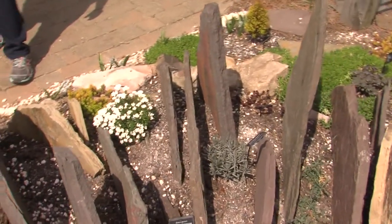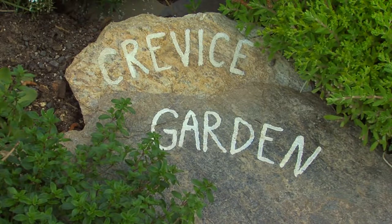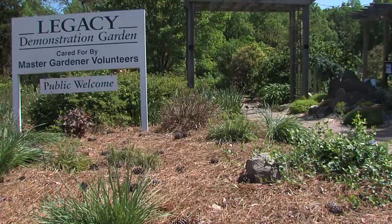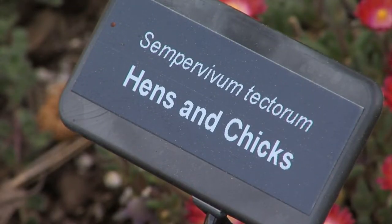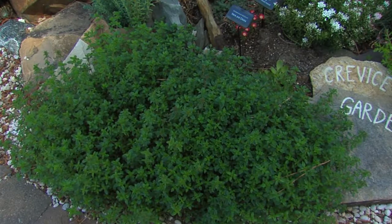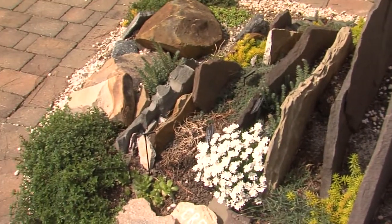These flat pieces of stone can really make a garden pop, but you may be surprised to know how this design can help hot, dry places that lack irrigation. We had a hard time getting plants to grow, so we did a little bit of research and found that crevice gardens have these xeric plants — plants that are very low water use.